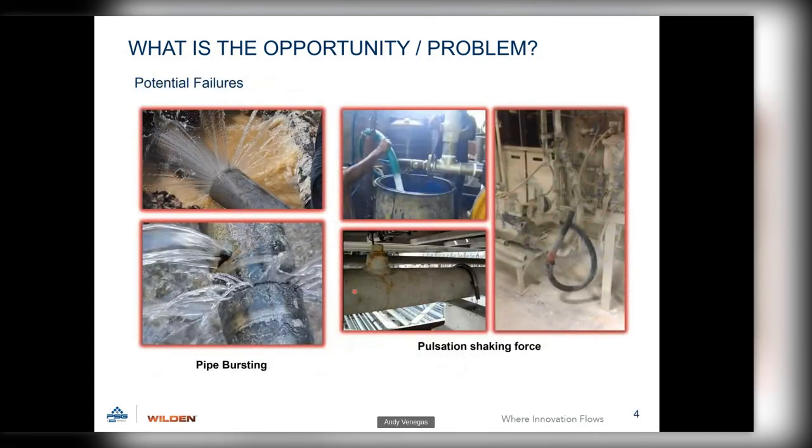Another common problem is customers calling because their piping has failed or burst. With pulsation in the plumbing, it attacks joints and welds, ultimately causing leaking, pipe bursting, or ruptures. With flexible hoses, they have to be chained, secured, or held by someone, because it's not like a garden hose — it's more like a whipping action. That whipping action puts a bending moment on the nozzle at the pump discharge, or causes the pump to flare around wildly.